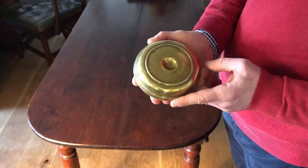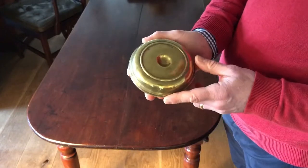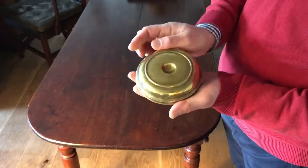This is a particularly good pair of early to mid 19th century cast brass Brighton Buns. What are Brighton Buns? Simply, they're travelling candlesticks.